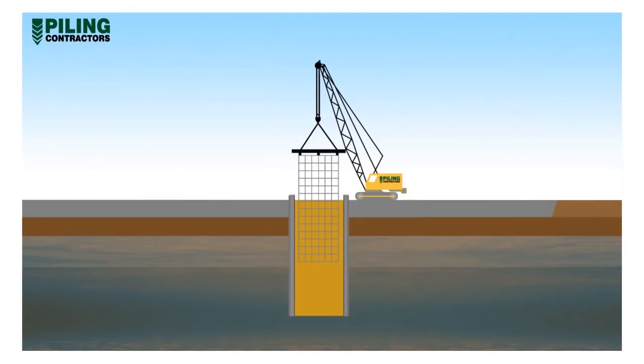A prefabricated reinforcement cage is then lowered into the excavation between the stop ends. Block outs for floor slab connections, ground anchors, or other penetrations can be formed in the reinforcement cage.